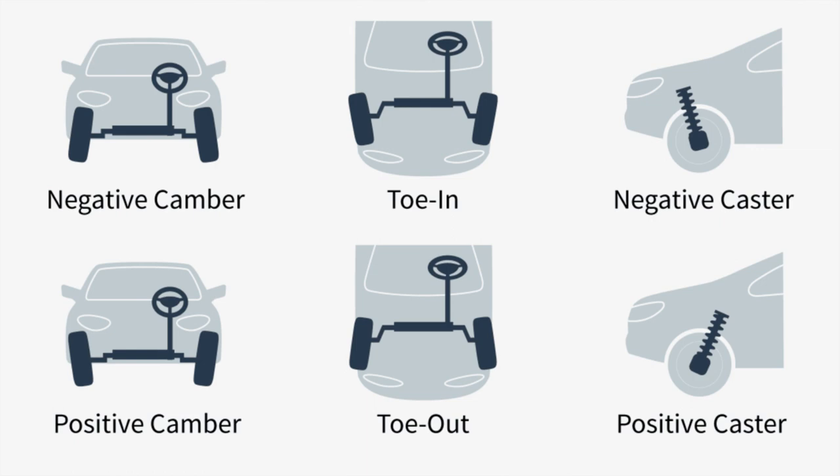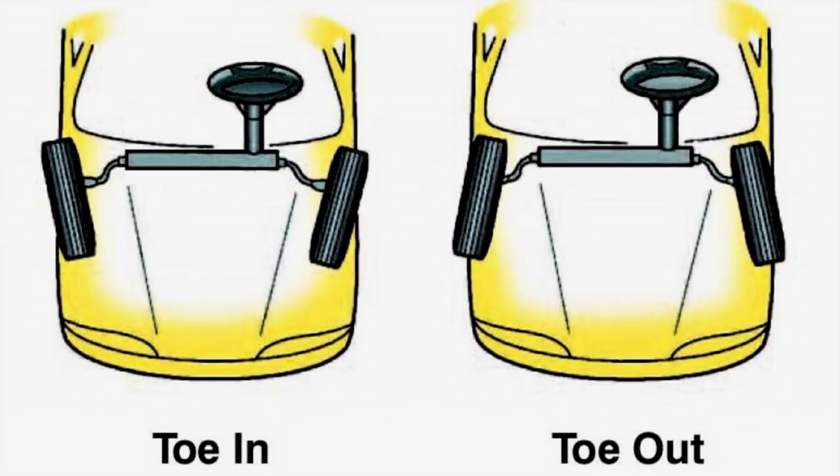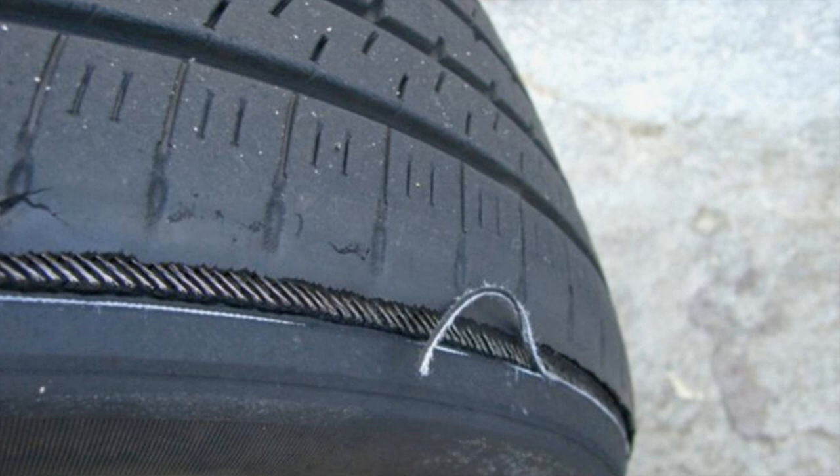First of all, there's toe-in. This is probably the most important setting, and when it's off, it can wear tires faster than a trip to the store. If you repair your suspension, you need to set the toe at the minimum so you can drive it to the alignment shop. I'll cover just toe set here at the end of the video.